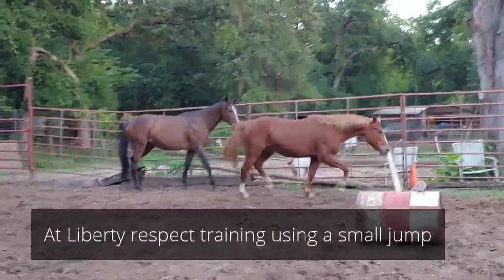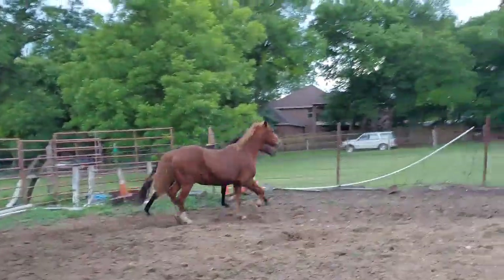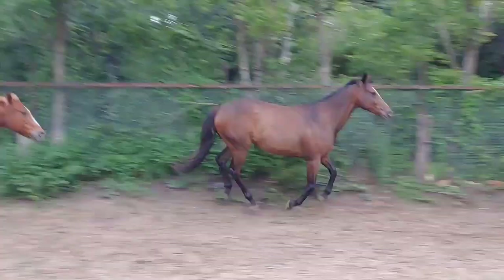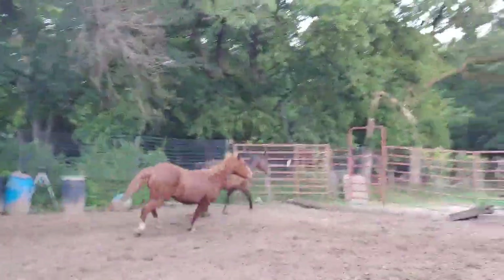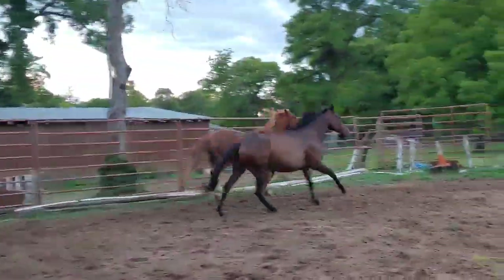Hey, I've got Jojo and Ranger. Doing a little free lunging with a jump, letting them get out some energy. They wanted to get pushy and they thought dinner was going to be on the way and they wanted to run for dinner. So they get to run around the round pen for a little bit.